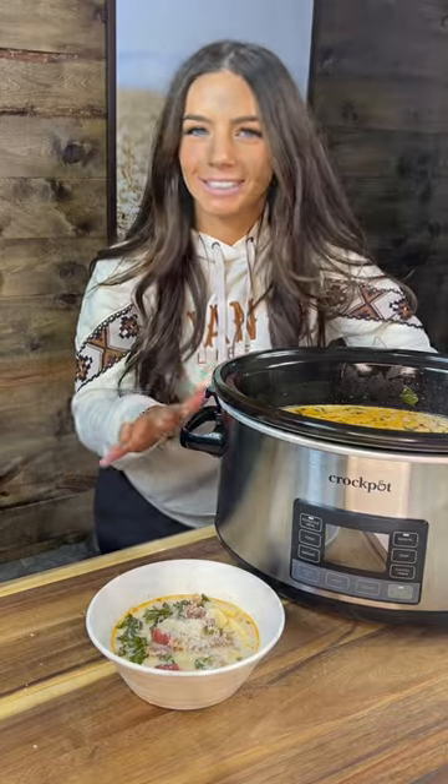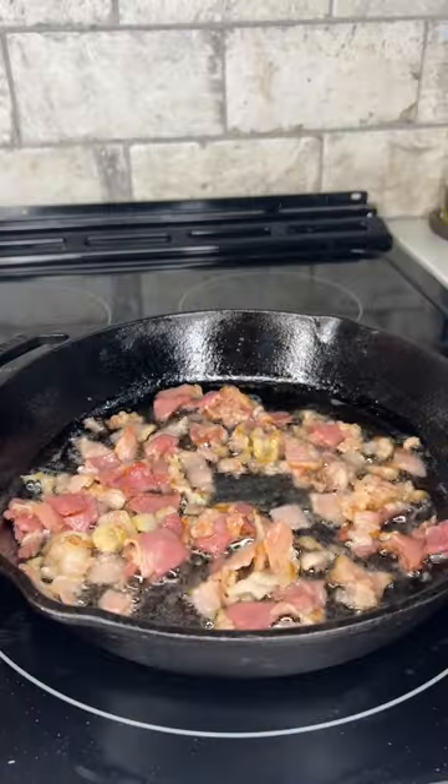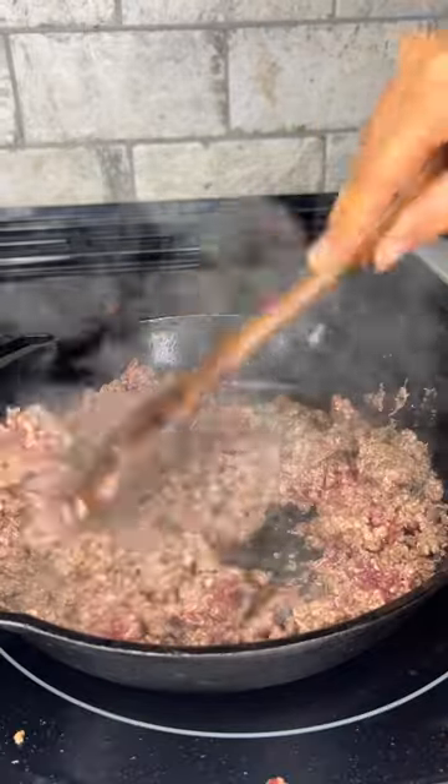Today we're going to make elk zuppa toscana. Get out your cast iron skillet and start frying up some diced bacon.